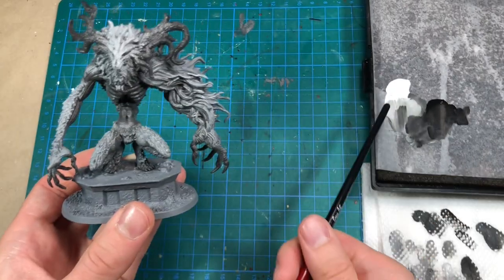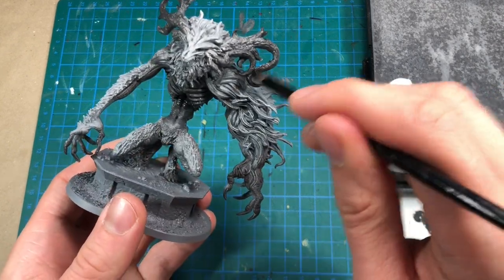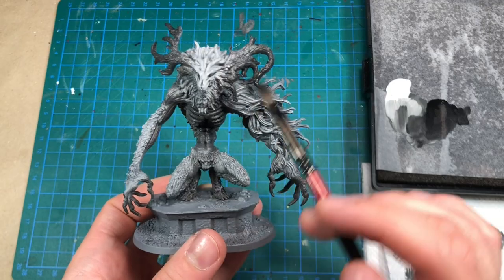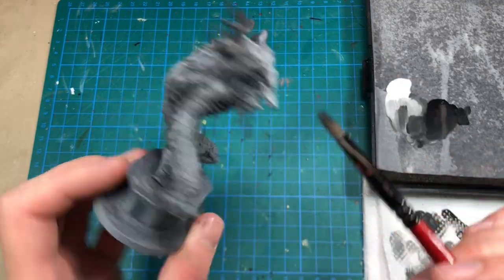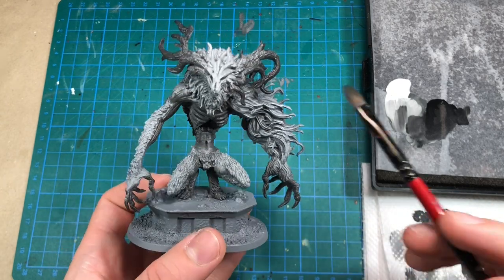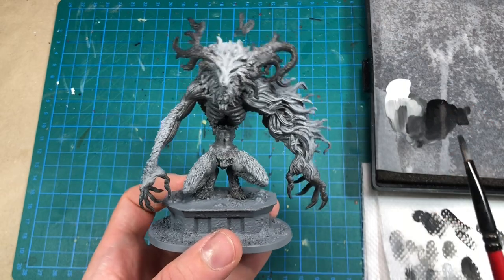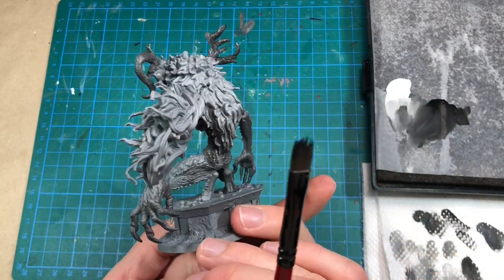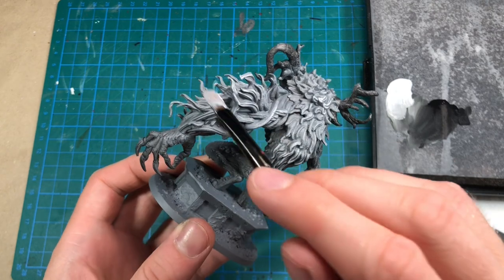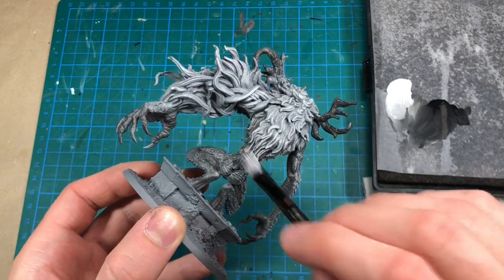So here I have some white, gray, and black on my palette. I'm using a large brush, just stippling, dry brushing, and painting on these different colors. I think I want it to be dark on the horns, light on the face and on the fur, like a medium gray on the skin, and maybe almost black on the fingertips, feet, and the tips of the horns. It's already starting to look a little bit interesting. I'm trying to hit only the tips of the fur with the pure white when I dry brush, so that it's darker closer to the body.